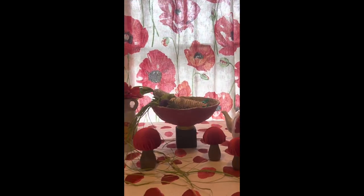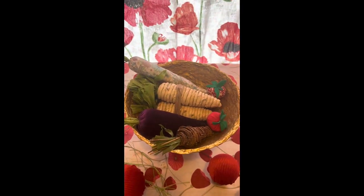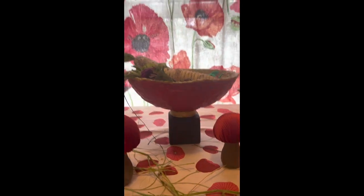I styled it in the Poppy Pavilion with some thrifted, upcycled, and handmade items. Thanks for crafting with me today. Have a great one. Bye!